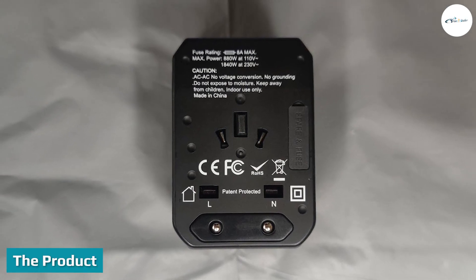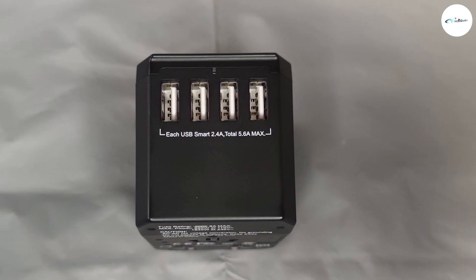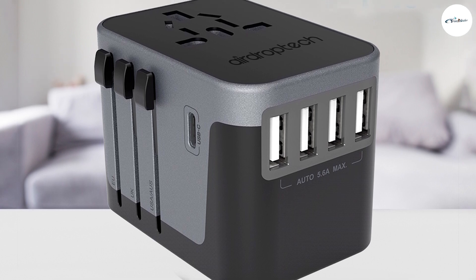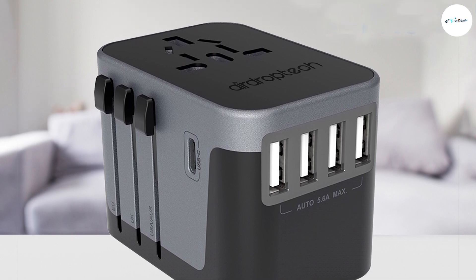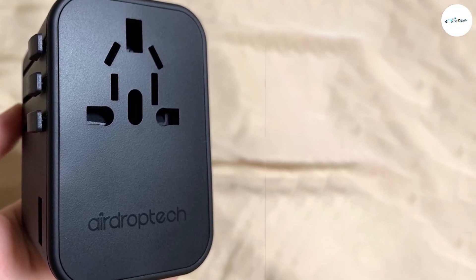The Airdrop Tech Universal Travel Adapter comes with a pouch to protect the adapter. This is the typical kind of travel adapter design as compared to the Modix Power Bagel. It feels well built. This travel adapter comes with the standard universal pins that you can switch to, a spare fuse in case the current one blows, plus four USB ports and a USB Type-C port.